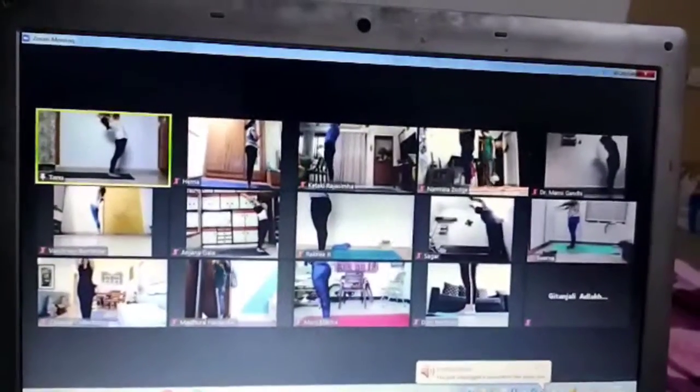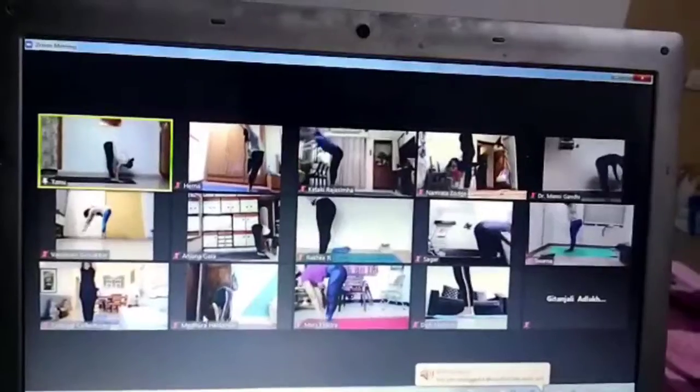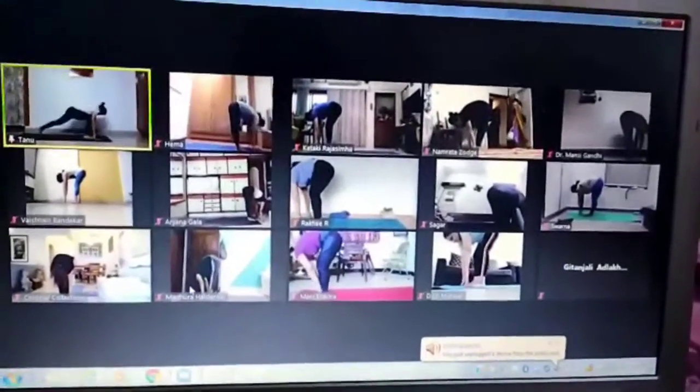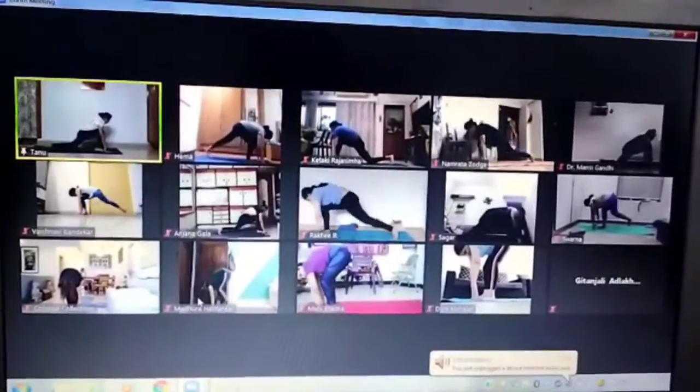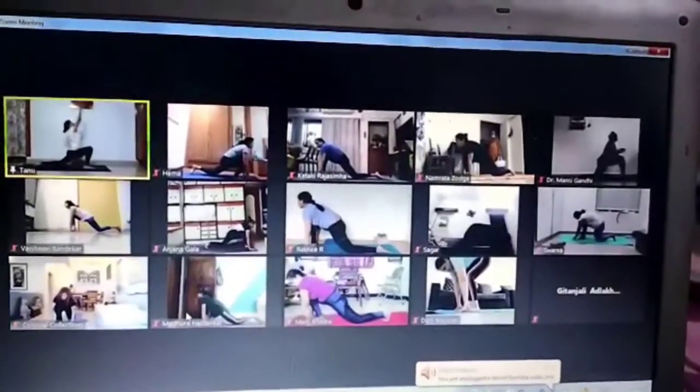Now lift. One thumbs up in arch back. Take it a bit forward and down. Left leg back. Left knee down. Look up. Now as we do this stretch, look up and arch back.